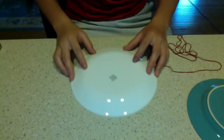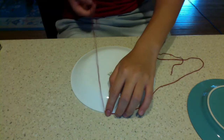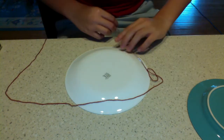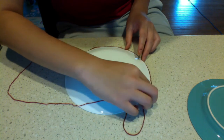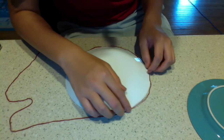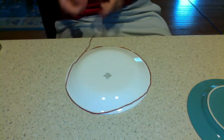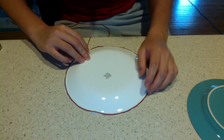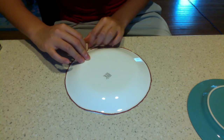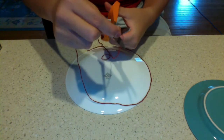First, take one of your plates. I have it in front of me right here. We're going to wrap the string around the plate — around the circumference of the plate. It's a little bit hard to wrap it around, so give it your best shot to try and keep it as tight as possible. Now you need to take your finger and mark where you need to cut, and cut the string right there. Basically we're measuring the outside of the circle, which is called the circumference.